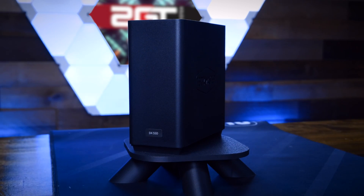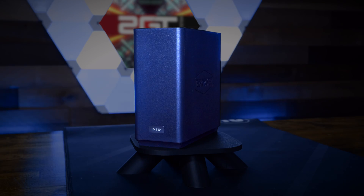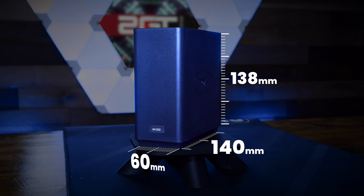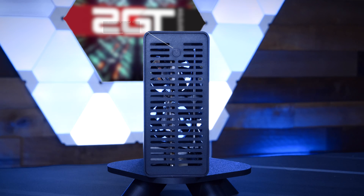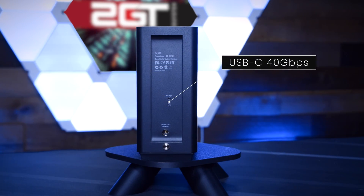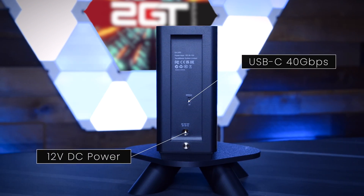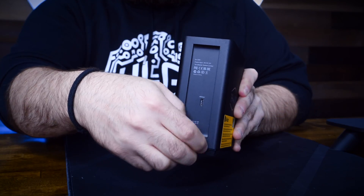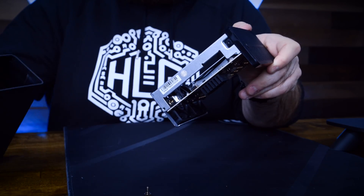The TerraMaster D4 SSD is a direct-attached 4-bay NVMe storage device that measures in at 138mm high by 60mm wide by 140mm deep. The entire enclosure is made of textured plastic with only a power button on the top of the unit. Around back is a USB-C interface compatible with everything up to USB 4 and Thunderbolt 4. The unit is powered by an included 12-volt power adapter that connects via a barrel connector. Opening the unit is done by removing a single thumb screw on the back and sliding the inner tray up and out of the top.